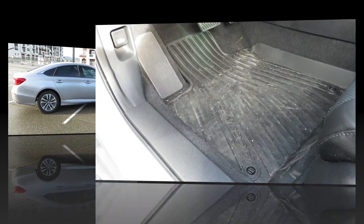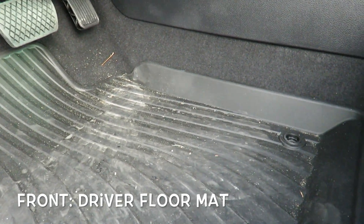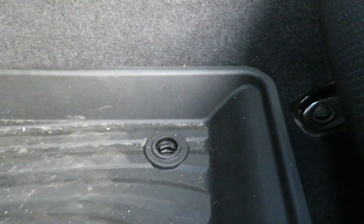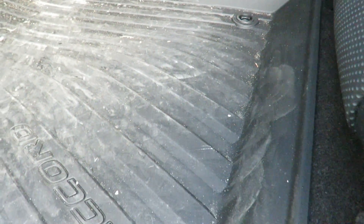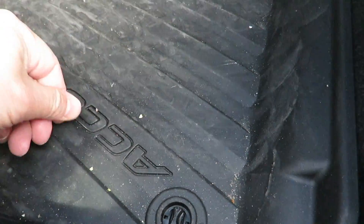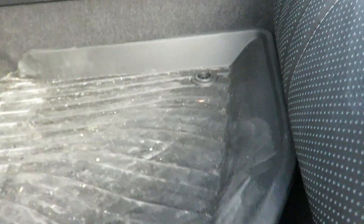First, I'm going to start out with the floor mats. These are Honda OEM floor mats for the Honda Accord. This is the driver's side — as you can see, I haven't cleaned my car, so I want to show you how well it holds dirt and grime. On the driver's side there are two anchors that lock and unlock with a twist, and you have to align the anchors when installing.